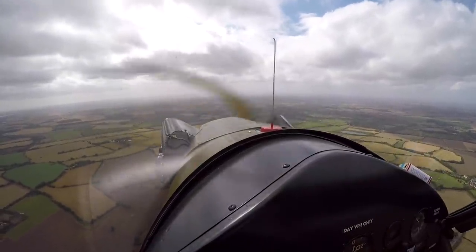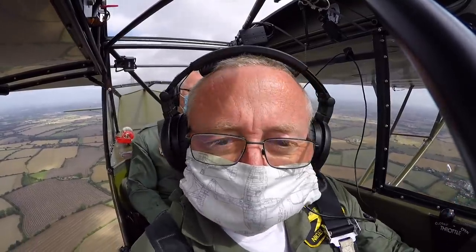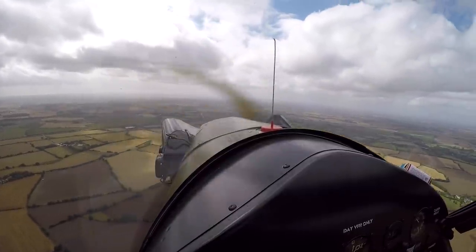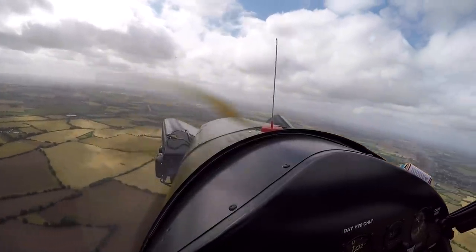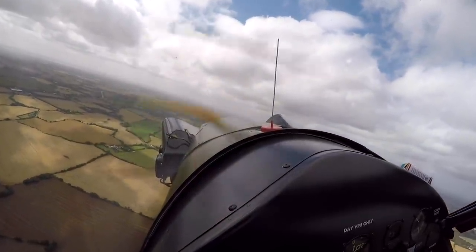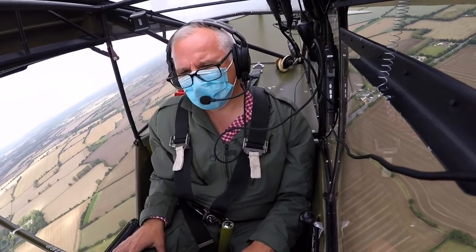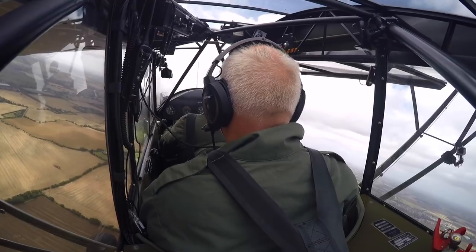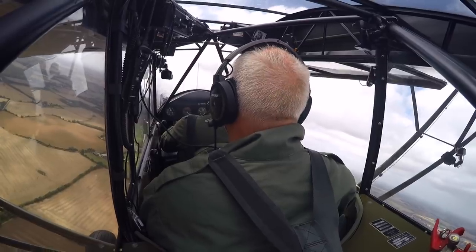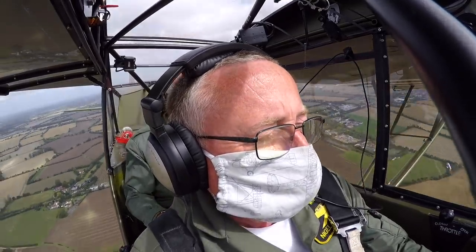If I bring the nose up to about 70 knots it's pretty much on the horizon. To slip to the left I'm going to use right rudder and left aileron. I put the rudder and aileron in together and keep the nose in the same position. We have a rate of descent and the airspeed is saying about 85 knots, but it's not — the nose is in the same position.